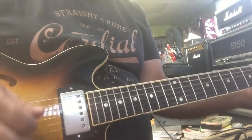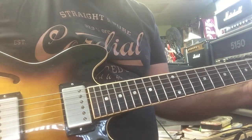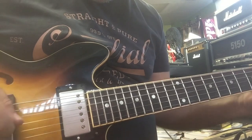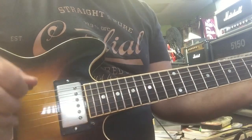Okay, video number four. I'm on neck position, and I got compression on here — killing the compression.